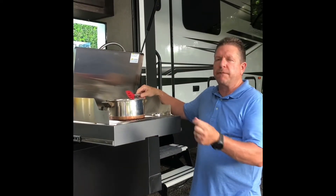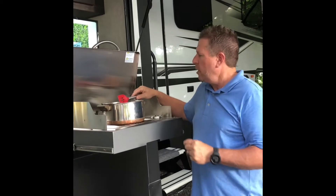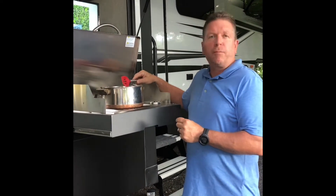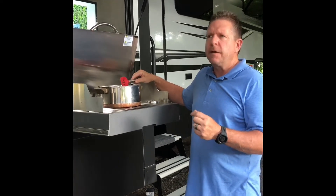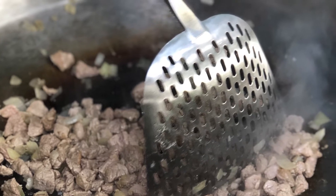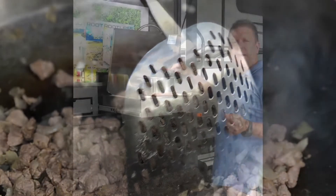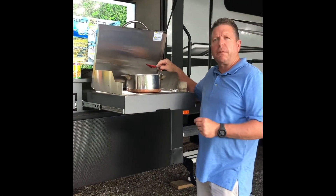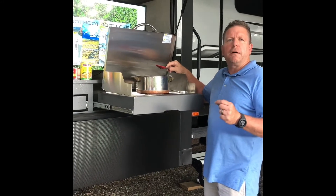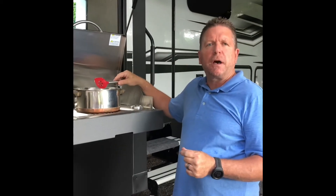We're going to put a pound and a half to two pounds of small diced pork tenderloin. We're going to put some olive oil and one medium-sized onion, and we're going to cook that until it's fairly well done. We're going to add a teaspoon and a half of salt, a teaspoon and a half of black pepper, and a teaspoon and a half of garlic powder. Then we want to add about a half a cup of flour.